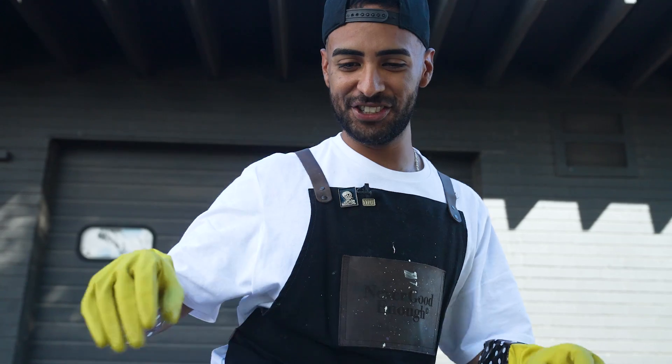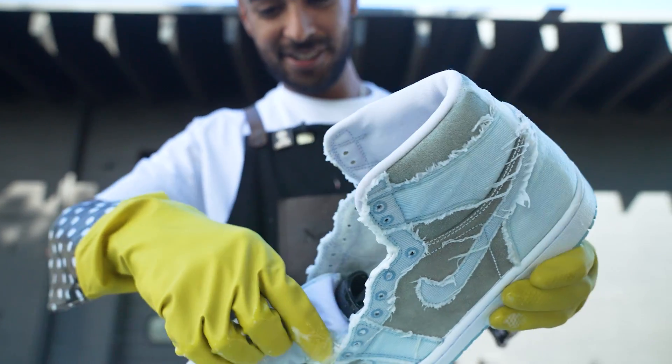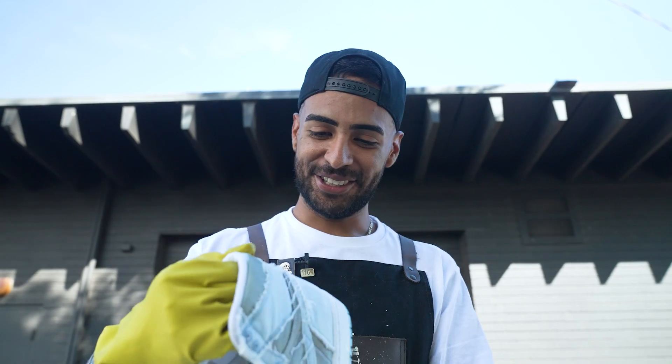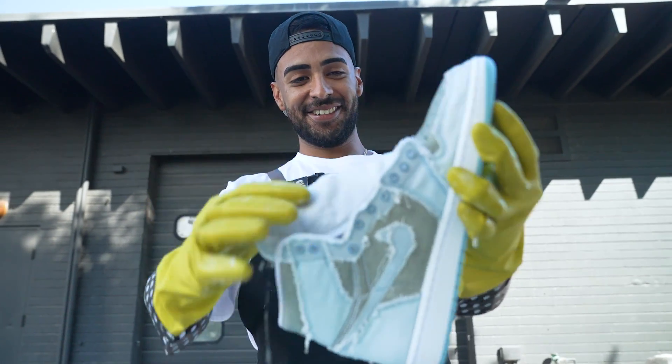Wait, hold up dude. Did you see this? Bro, where's the white leather? Did you not see this bro, seriously? They're ruined. I don't know man, Steve's not gonna be happy about this one. Let me talk to Steve.